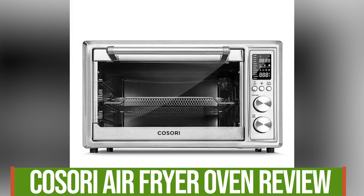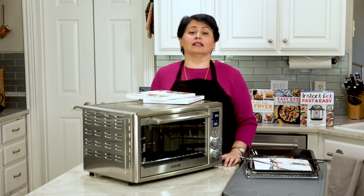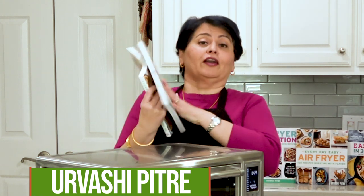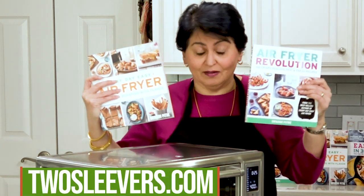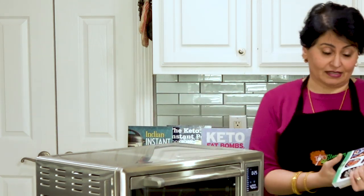A Kosori digital oven air fryer review. Is this worth it? Does it work well? I'm going to explain all this. I'm Urvashi, my blog is twosleevers.com, and I'm also the author of two best-selling air fryer cookbooks, so I really do know what I'm talking about when it comes to air fryers, and also instant pots and keto.